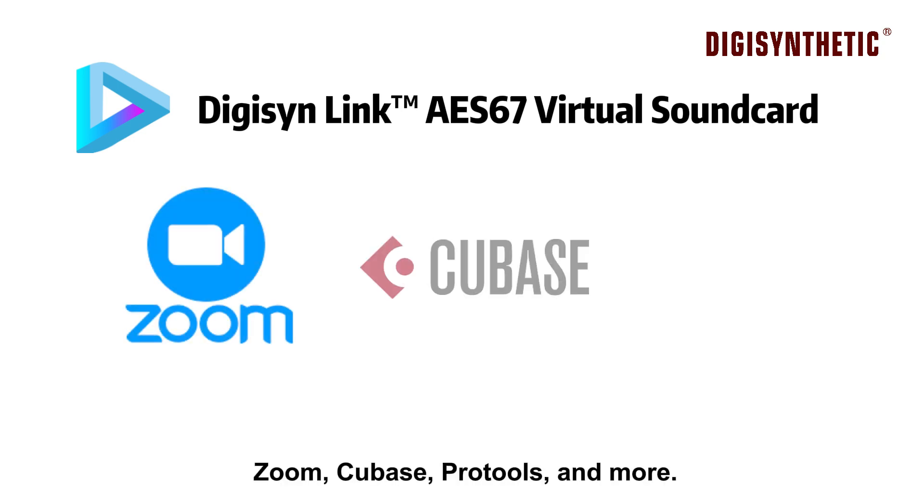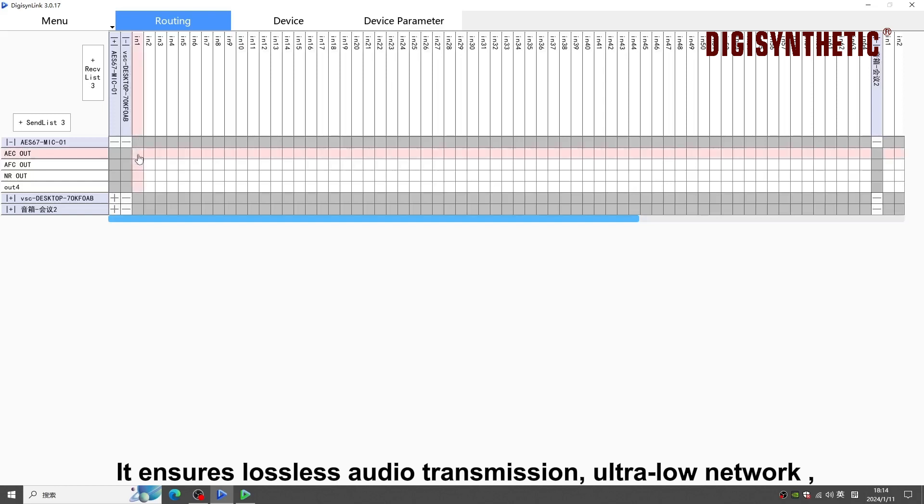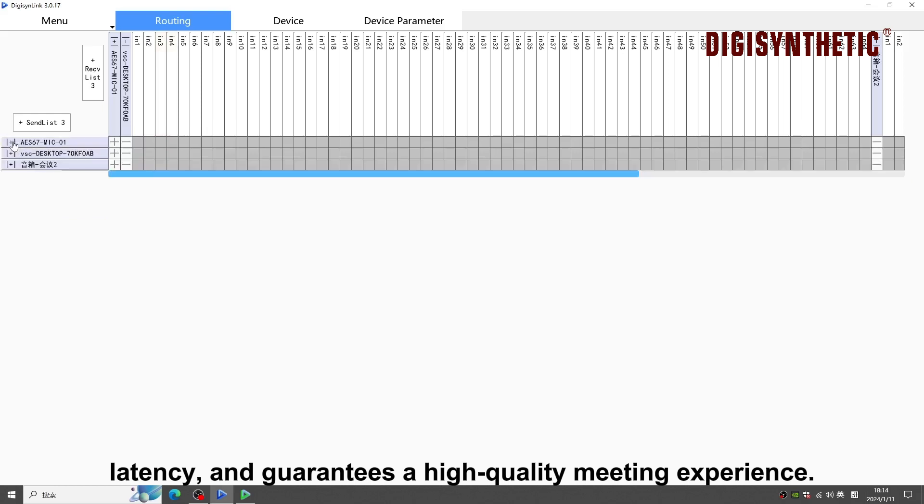Such as Zoom, Cubase, Pro Tools, and more. It ensures lossless audio transmission, ultra-low network latency, and guarantees a high-quality meeting experience.